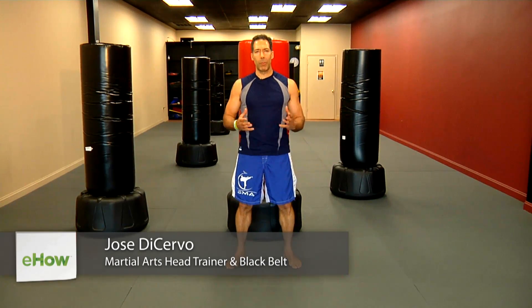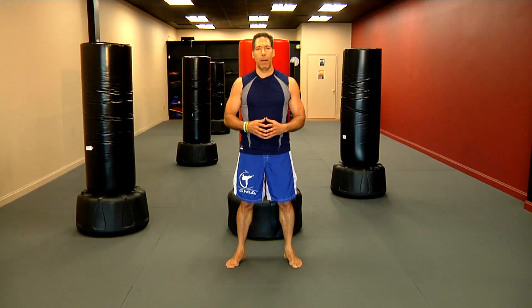Hi, I'm Jose DiCervo, owner of Saver Martial Arts. We have three locations in Belleville, Rahway, and Howell, New Jersey. I'm a martial arts and fitness instructor for over 25 years, coaching martial artists, fighters, and folks like yourself to reach fitness goals.